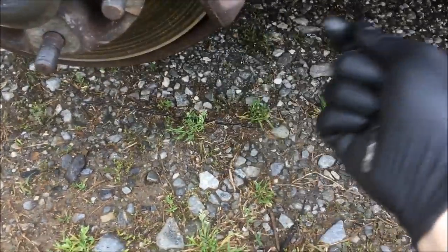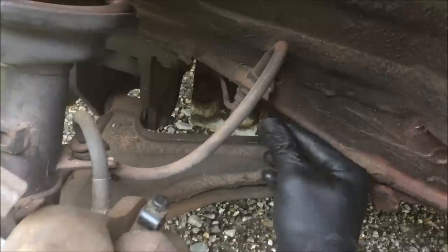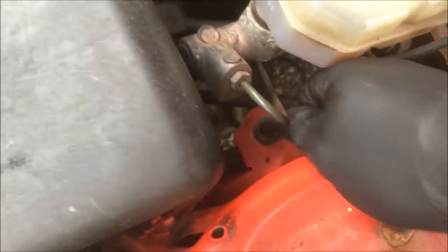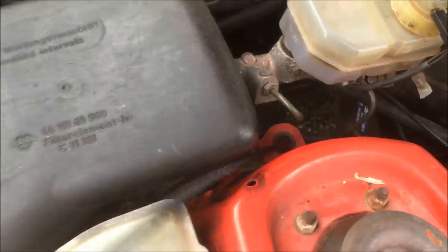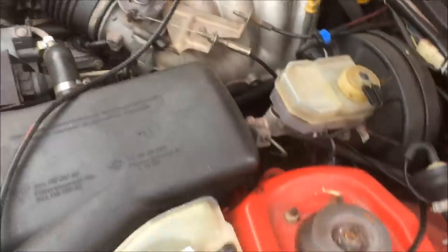Now you'll just have the cable hanging here. What you'll need to do is push it on out through that hole, then come up to the engine bay. You're going to see it go down there — just pull it up. Once you have it like this, you can go around inside and pull it out.